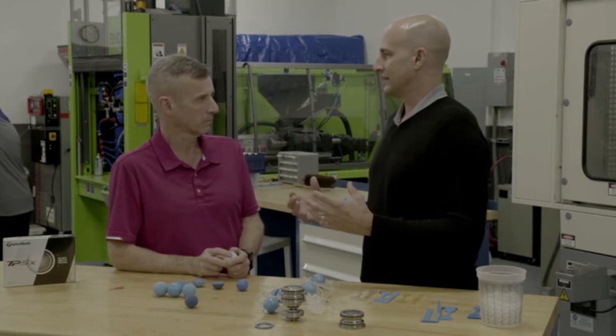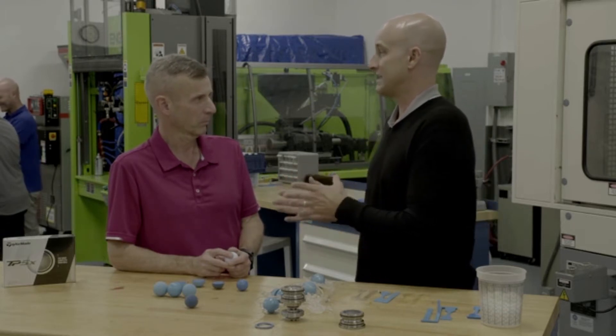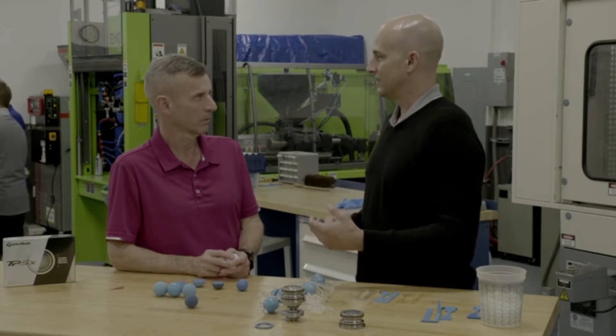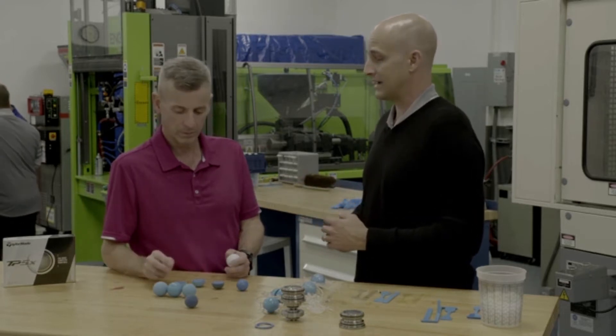What's great about having this lab that's capable of making golf balls from start to finish — that's the core process through stamping — is it allows us to quickly come out here and make prototypes that we can run through our mechanical testing and ultimately get into the tour players' hands and get their feedback.